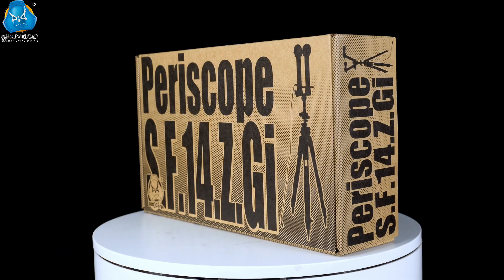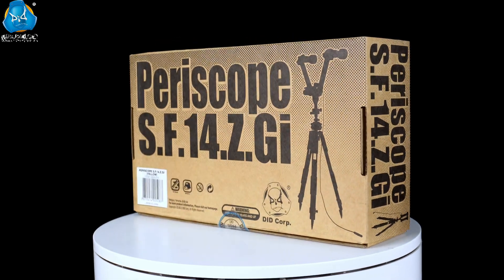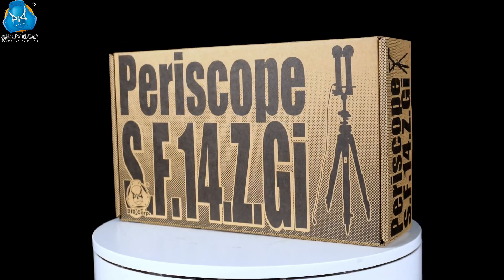We are glad to bring you one 1:6 World War II SF-14 ZGI Periscope, available in two colors: green and sand. In this video, we will check what it looks like and how to assemble it. Let's check it out.